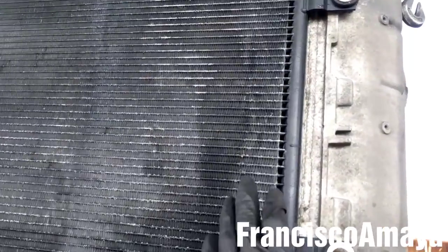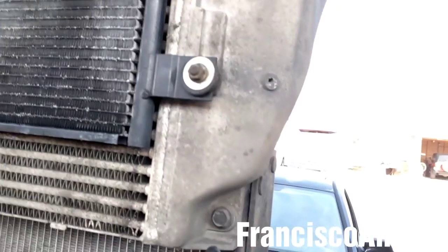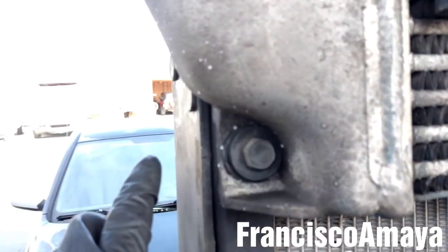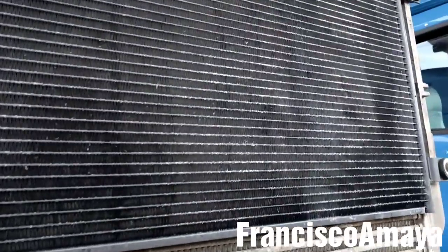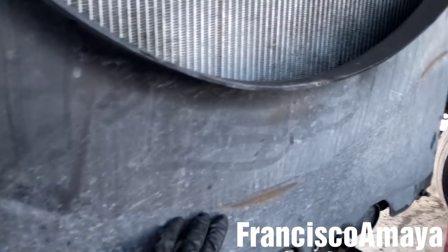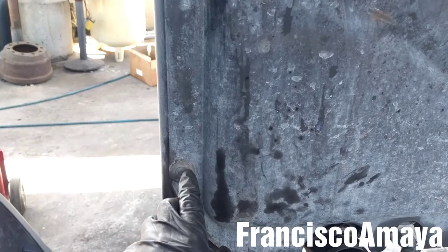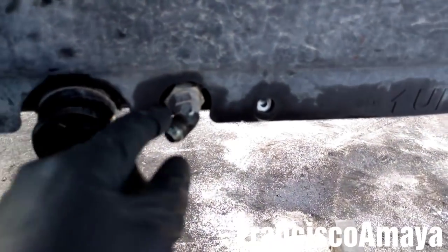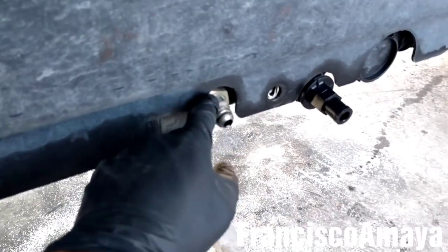Now the next step is to remove the charge air cooler by removing these bolts — there is one here, one over there, one on this side, and one on this side, four bolts total holding the CAC. I'm also going to remove this lower fan cover by removing these three 3/8 bolts — two on this side and two on the other side — and I'm going to remove the transmission cooling fittings.